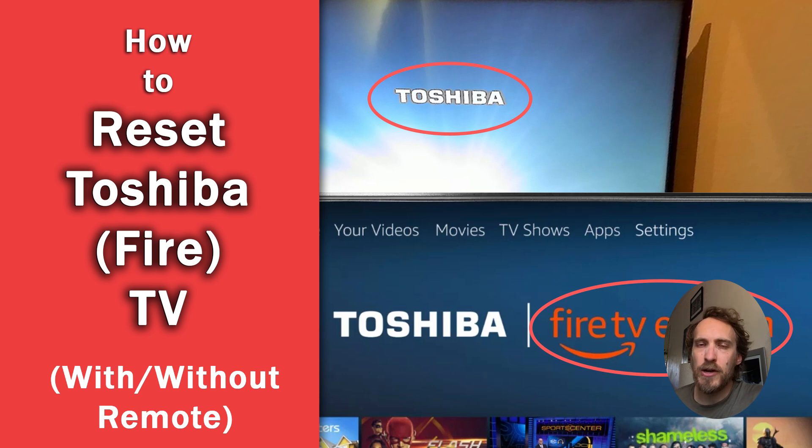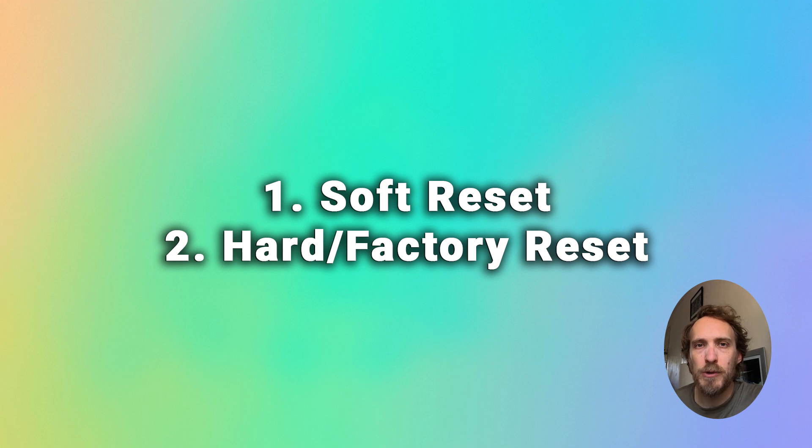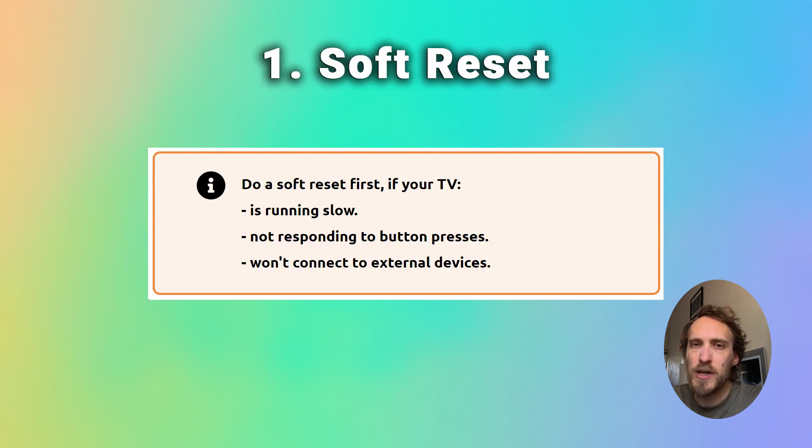It's quick and easy to reset your Toshiba TV or Toshiba Fire TV. You have an option between soft resetting or hard resetting, also known as factory resetting. Soft resetting just clears out any temporary files and flash memory from your TV, which can help if your TV is running slow or not connecting to Wi-Fi or similar. You should always try soft resetting as a first step to resolve any problems.